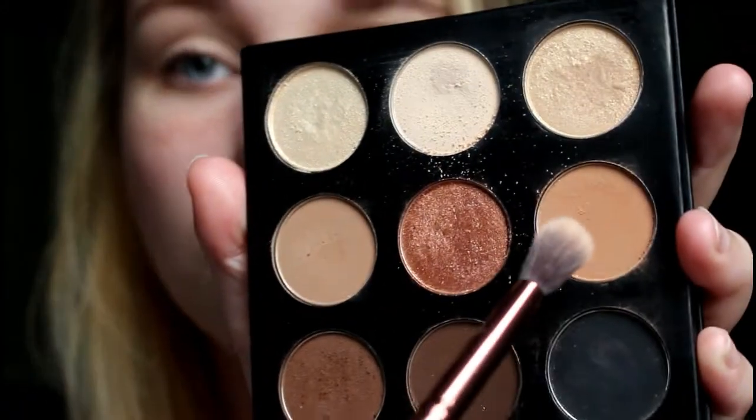If you see me looking over here, it's because my mirror is over here, but I'm going to try to do as much as possible in the camera. I'm just taking this color all the way up to my brow bone. Then next I'm going to mix this color and this color.